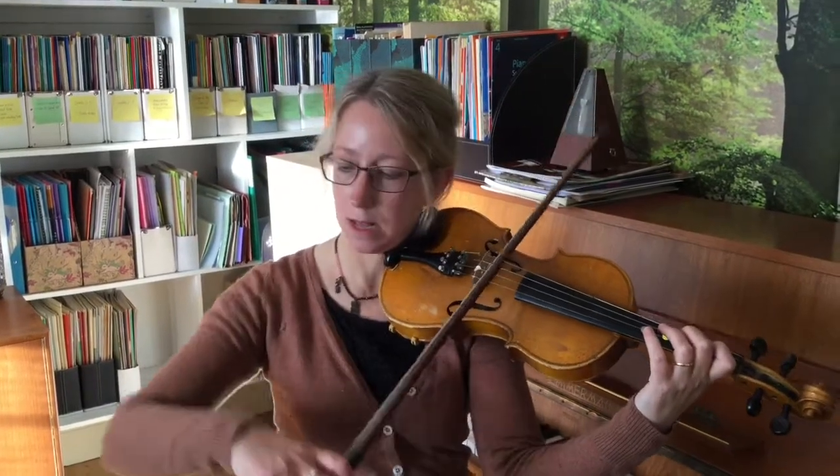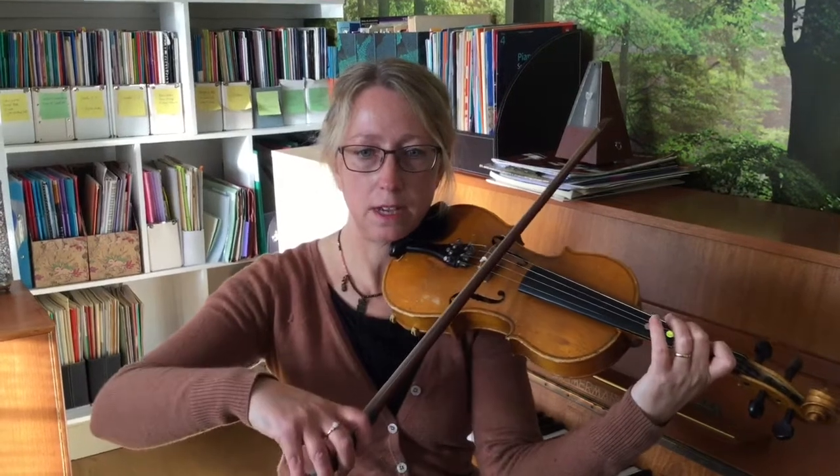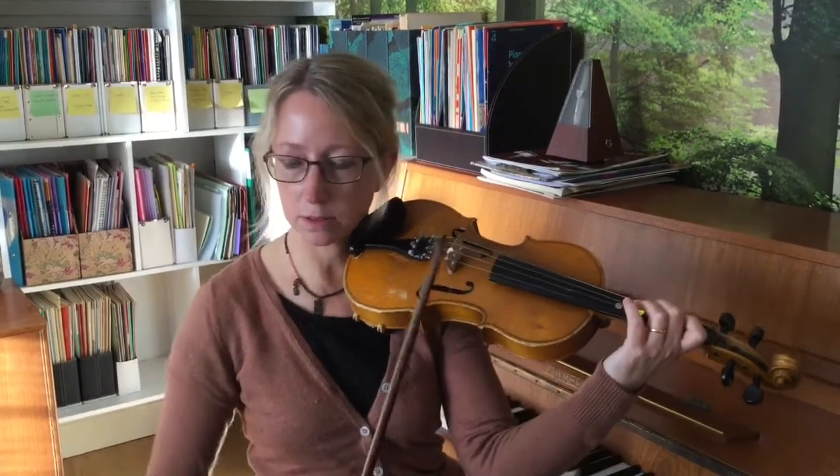Now let's move across onto the D string. Make sure your bow and fingers are lined up before you start. Your bowing elbow will need to be a bit higher up when you're on the D — that was the A. If you're on the D, if you're on the viola, you would start down here and then also you've got to just go a little bit further.